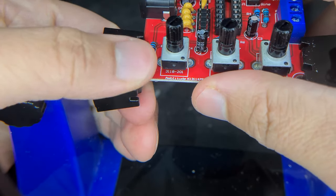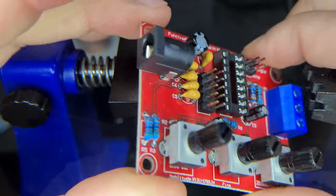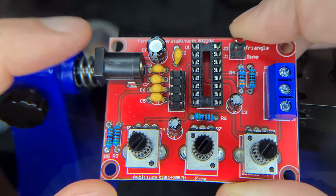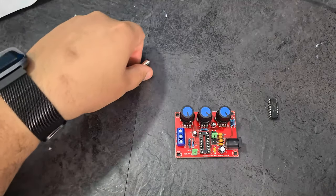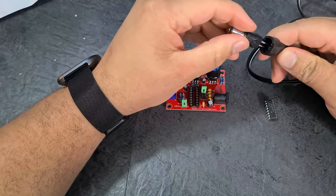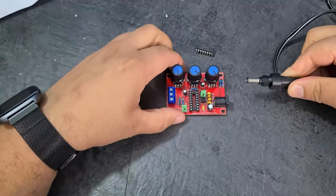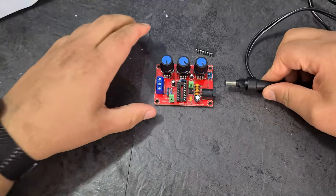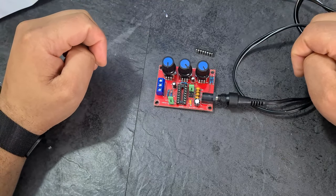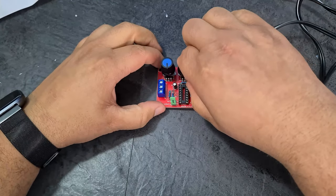Now I need a 12V barrel input. I just remembered why you don't plug in the IC first — I think when you connect the DC supply you might blow something up, so you don't want to kill your chip at the same time. I'm wearing glasses just in case. Plugging it in — okay, no explosions.